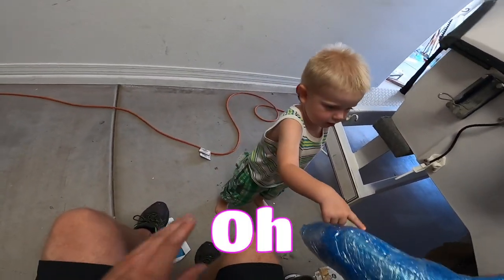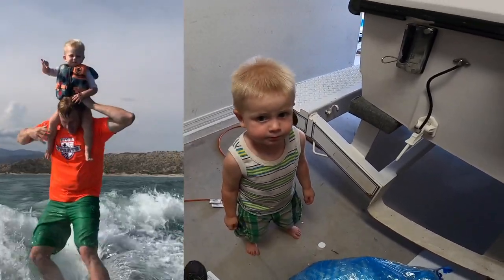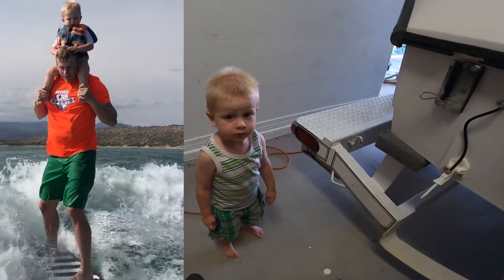This is the new one. This one's going to make it so you can surf behind the boat, and you don't breathe in all the nasty exhaust fumes, and we can hear the stereo when we're surfing.